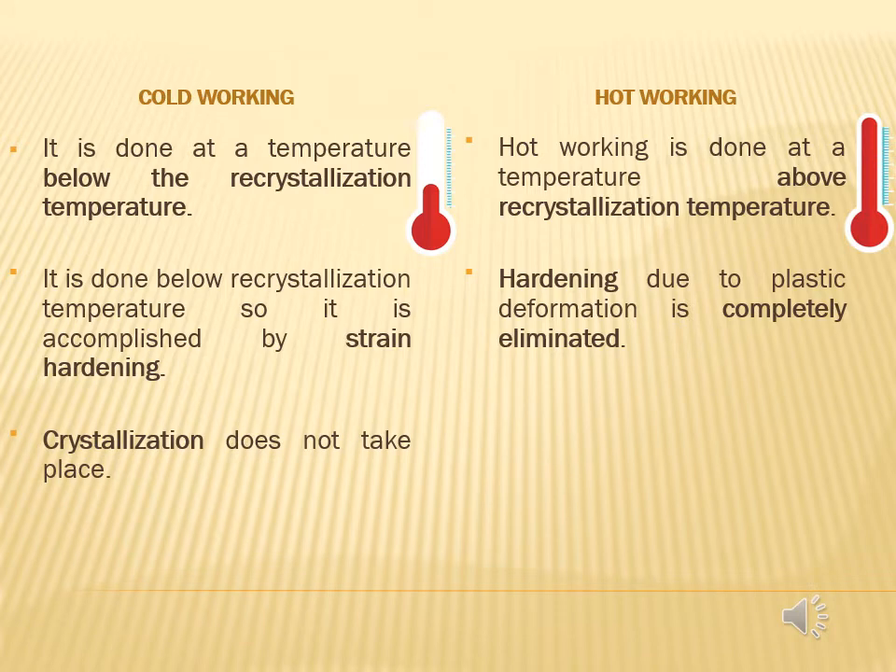Third, in cold working, crystallization does not take place, whereas crystallization takes place in hot working.